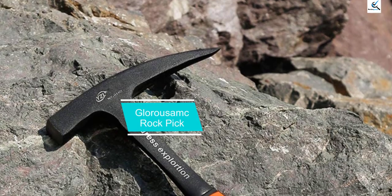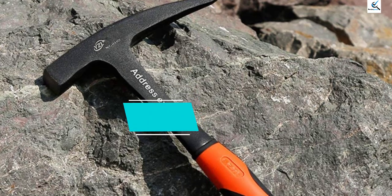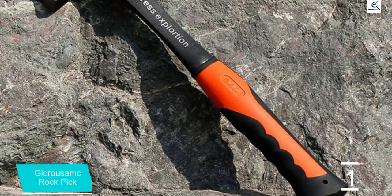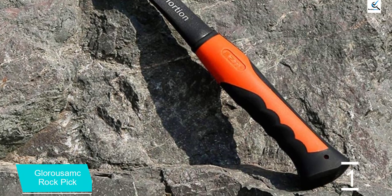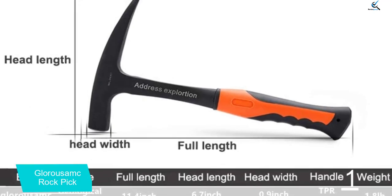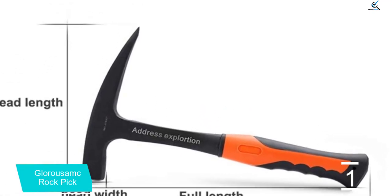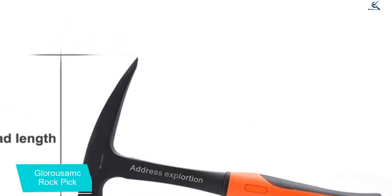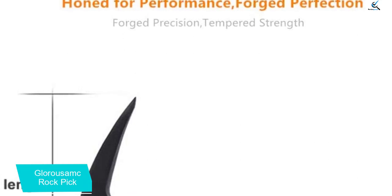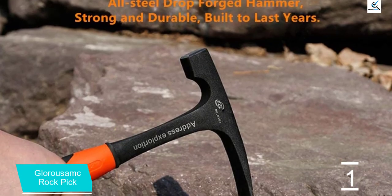And finally at number 1, the Glorosa Rock Pick. A hammer with a pointed tip is a must for geologists, quarry workers, carpenters, and archaeologists. The pointed end of the Glorosa Rock Pick concentrates the force of the impact to focus on delivering a harder hit to a smaller area. This steel rock pick hammer has steel construction, shock reduction, and proper balance for a smooth, comfortable swing and strike. It also comes with a 30-day warranty, so if it's not the right fit you can return it.